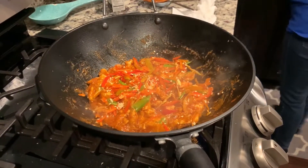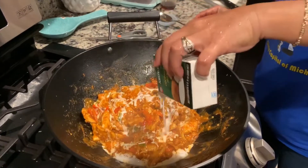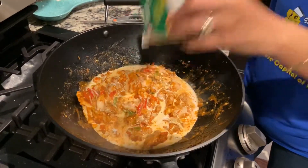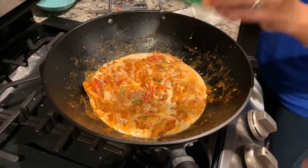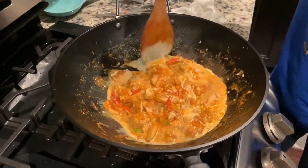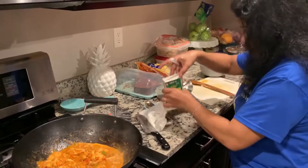Let that cook down. Adding the rest of the coconut milk to it — opening up the second can of coconut milk.